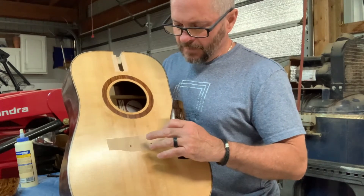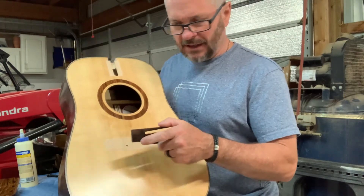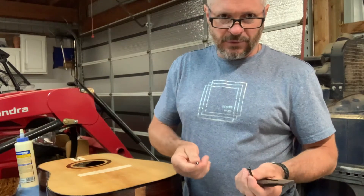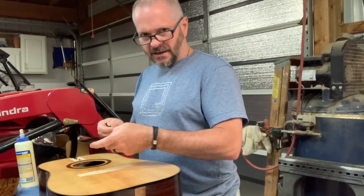So I'm going to go ahead and get the glue on here, and I'm going to line it up again with two of the actual pegs that we'll use later for the strings. That'll give me a good solid lineup on this.